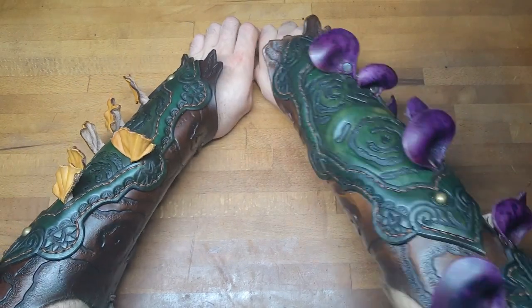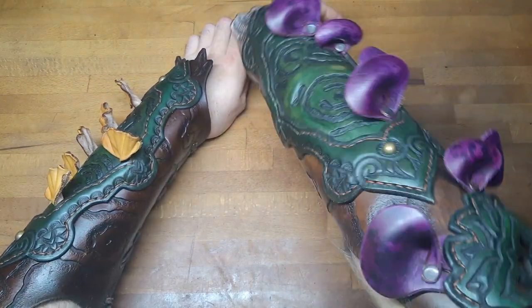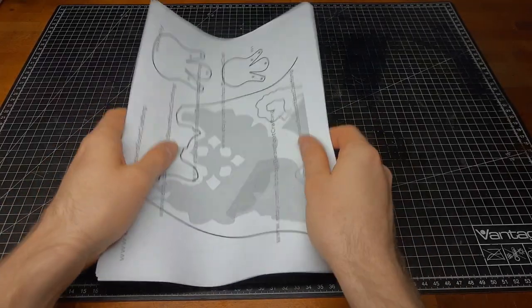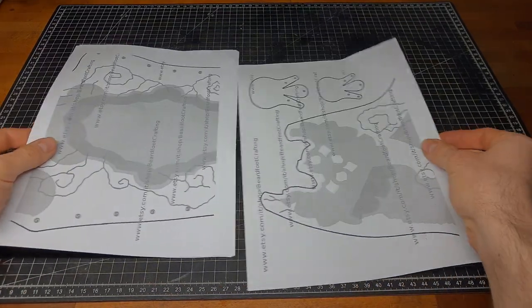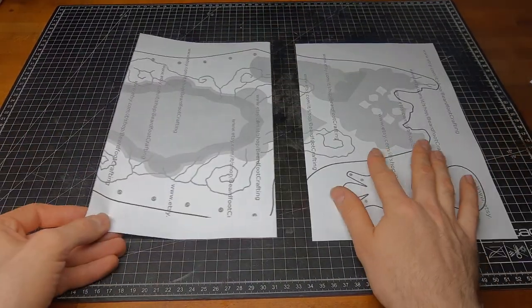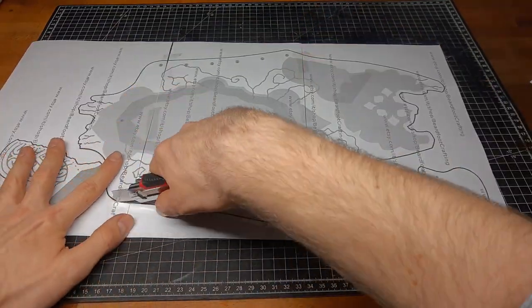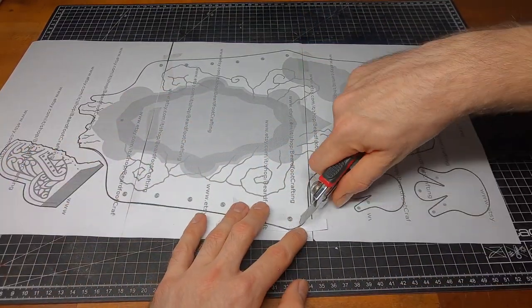Hey there, this is Nils Beardfoot and today we are making these mushroom bracers. For this project, as for many others, we use veg tan leather. And this pattern, as well as many others, you can also get from my Etsy store, link below.